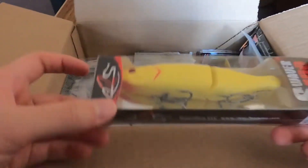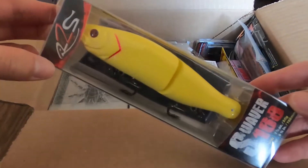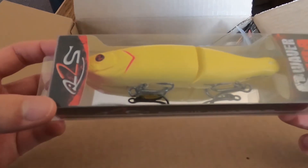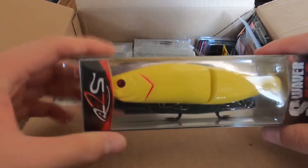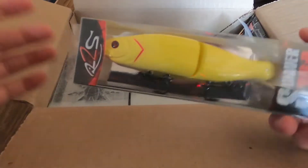Next up we got the River2Sea S-Waver 168 in the bone color. This is a classic glide bait — everybody knows of this one. If you haven't heard of it, just look it up, there are plenty of videos. This is an awesome bait and I'm going to be throwing this one a lot.